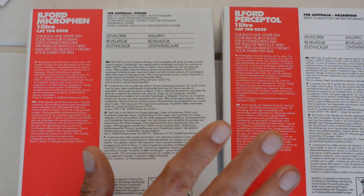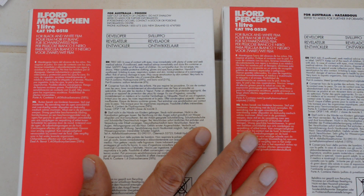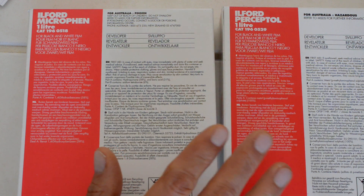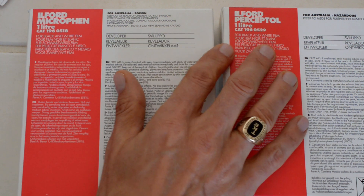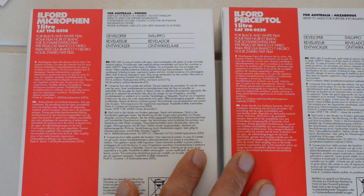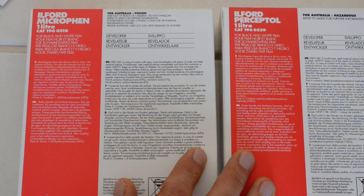Ilford makes three powder developers and I use two of those three. Ilford's powder developers are ID11, Microfin, and Perceptol. Here's Microfin, here's Perceptol. ID11 is the third one which I don't use. ID11 is Ilford's version of Kodak D76, which was the photojournalist's go-to developer in the 1970s, at least in the United States. Very popular, very common. When I was a kid, everybody learned how to develop film shooting Tri-X and developing it in D76 — that was just the standard developer of the day.